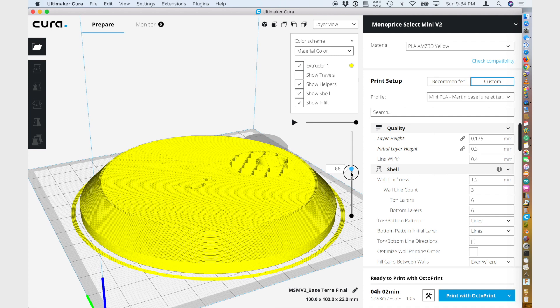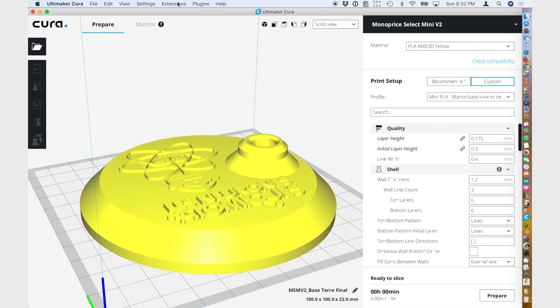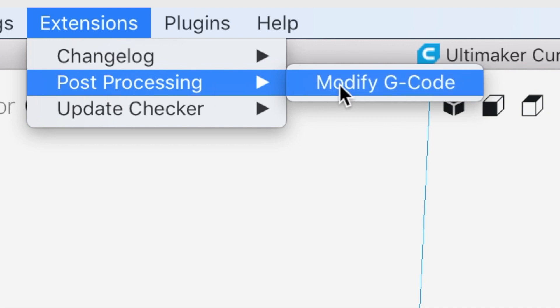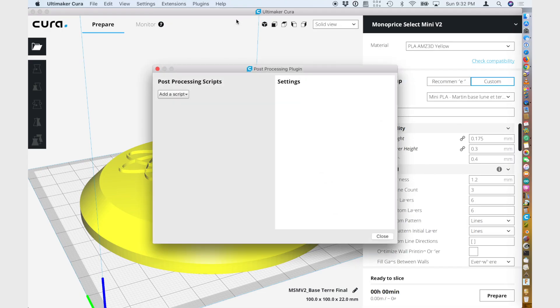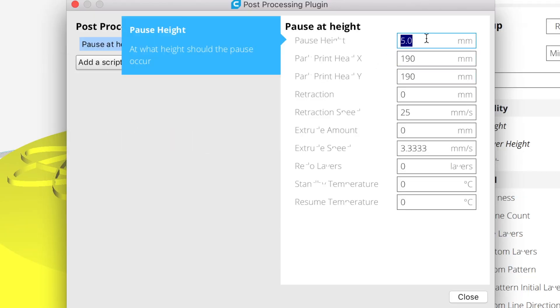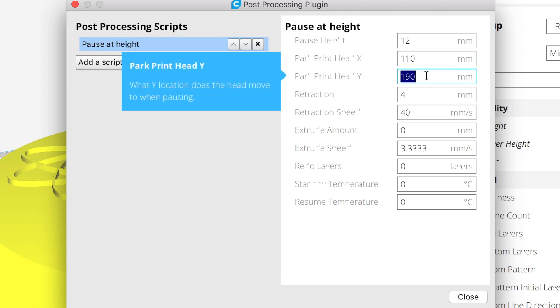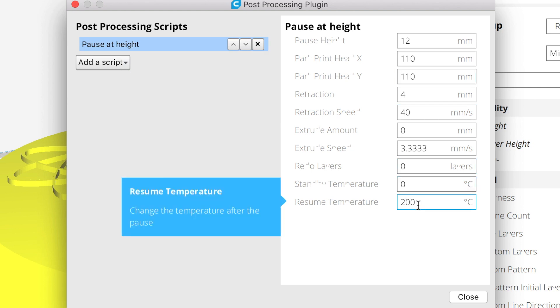First at 12 millimeters, then at 13.4 millimeters. To do this, we go to the extension menu, select the post-processing script, and modify G-code option. In the next window, add a script called Pause at Height. Modify the pause height to 12 millimeters, a retraction of 4 millimeters — needed for this printer — a retraction speed of 40 millimeters per second, resume temperature of 200 for PLA, and X and Y to 110 millimeters.